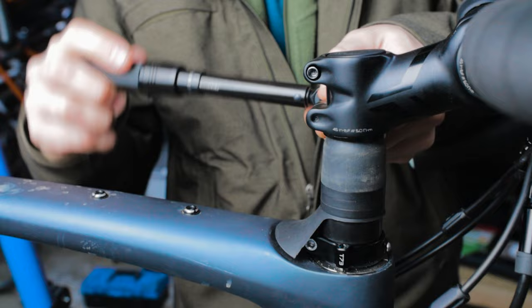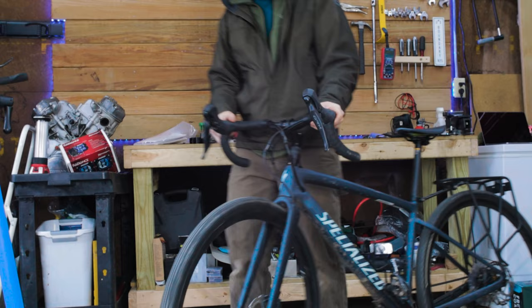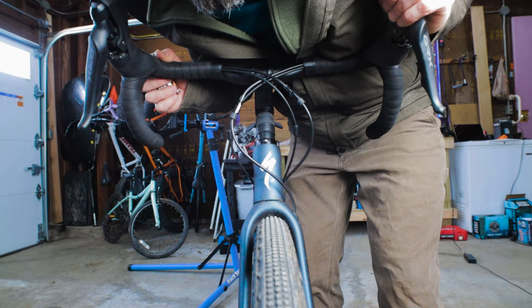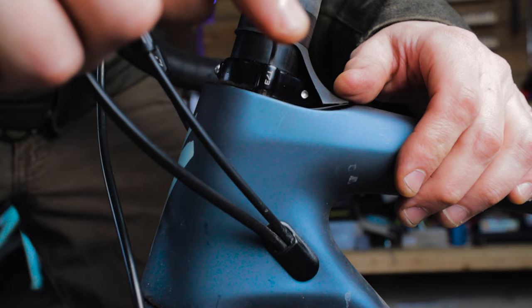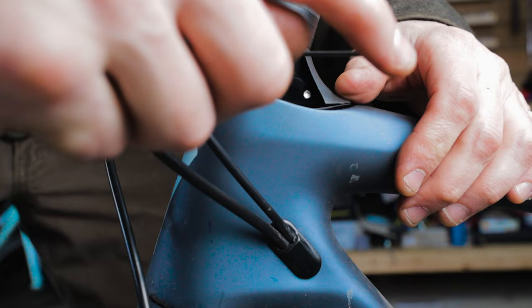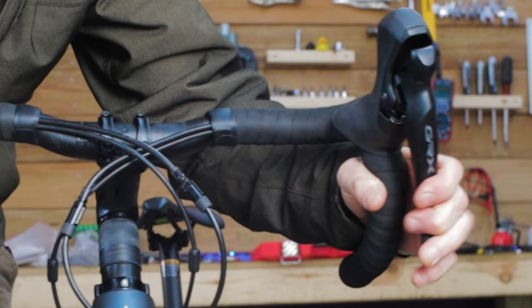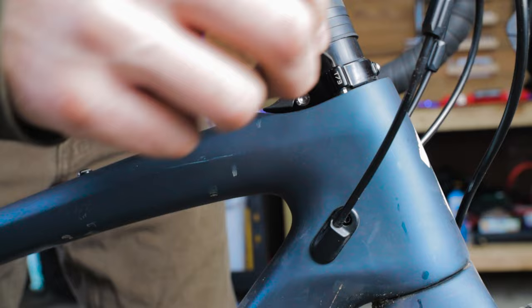Before inserting the headset cover, let's check that the preload is set correctly. Take your bike off the stand and, while holding the front brake, try to rock the bike forward and backward. Most bikes have some movement, but if you feel excessive movement — or worse, see the fork move where it meets the frame — you'll need to adjust the preload. Start by loosening the locking screws on either side of the collar with a 2.5mm hex, then tighten the two preload screws with a 2mm hex wrench until they contact the compression ring.